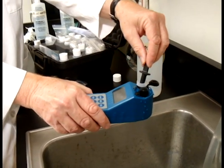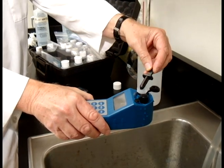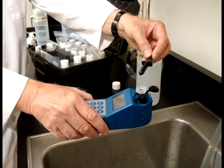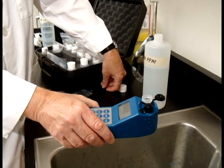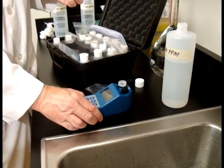Twist it a couple, three times like that. And then make sure that there's no excess. Tap it all out here because that will be needed. Then just get rid of the excess and you're ready to begin your titration. Thank you.